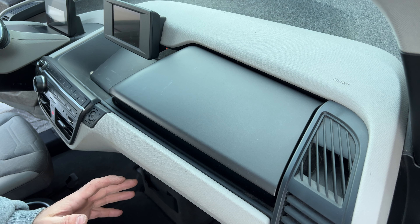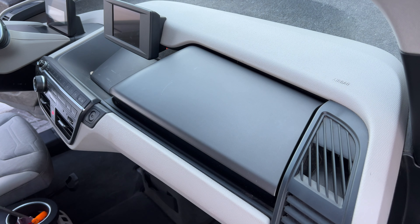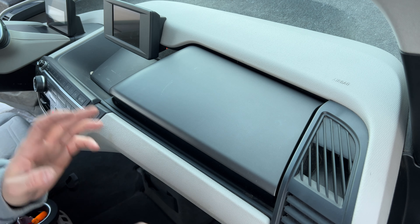Hey guys, welcome back to another video on the SuperKaiGuy channel. Today, what I'm going to do is remove these two panels and cover them in carbon fiber vinyl.